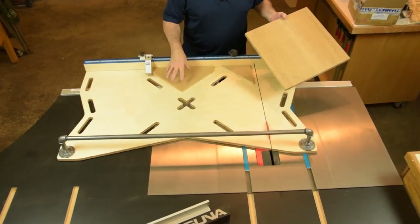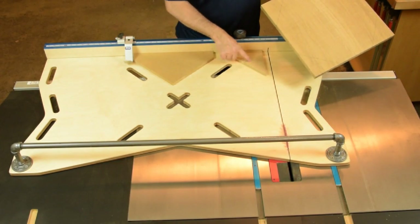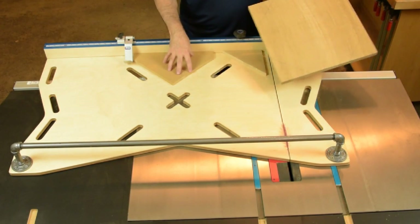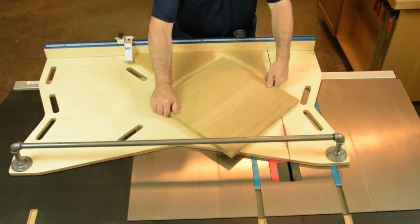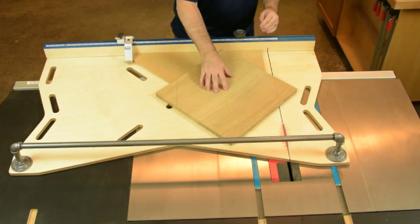We've got temporary 45-degree blocks mounted to our crosscut sled with a little carpet tape. This will help to align our top as we go ahead and make those 45-degree cuts for our octagon-shaped top.